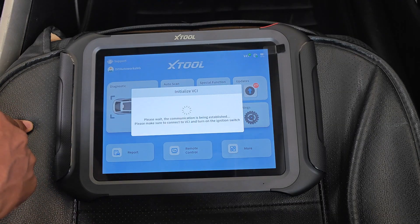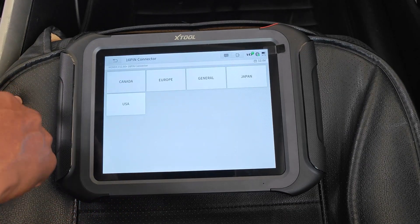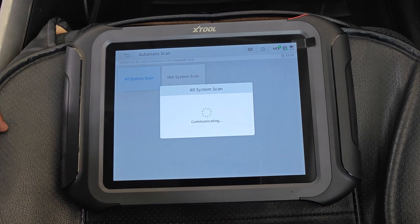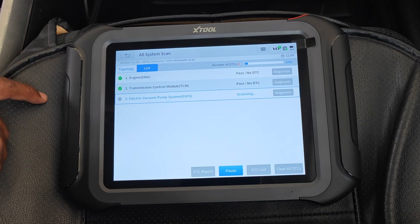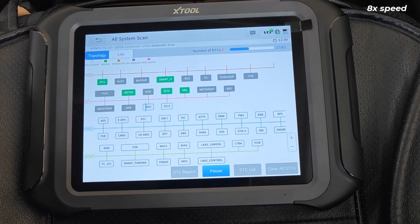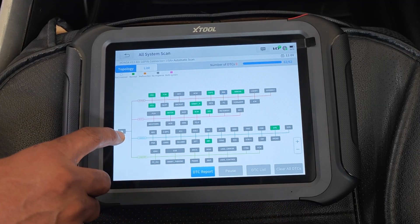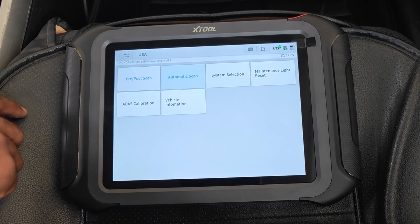Diagnosis is for making a manual connection to the car, but we're going to use Auto Scan which decodes the VIN. I go ahead and finalize selection for my 2017 Honda Accord. The pre/post scan is used for scanning all modules before and after repairs, similar to the all-systems scan. I select the all-systems scan and that starts. You can use the topology view or go to the list view. A topology scan maps the entire network showing how different ECUs or systems in the car are linked. This ended up taking 1 minute 26 seconds, which is fast.